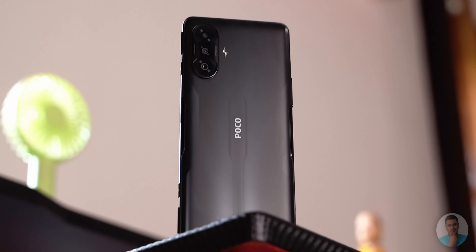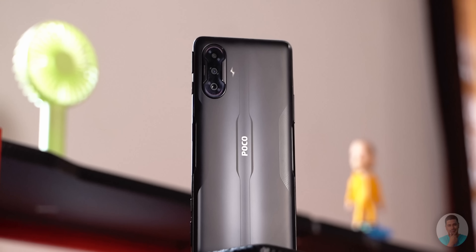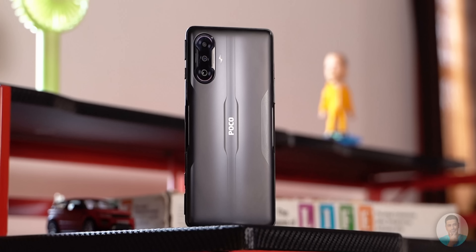Often times phones from realme and POCO are just carbon copies of some other device with a fresh coat of paint. But sometimes they do surprise us with one that really stands out and breaks the monotony of the usual status quo and is a really good deal for the price. Today we are gonna see if the POCO F3 GT is one such device while we unbox it and see how it stacks up to the likes of OnePlus Nord 2.